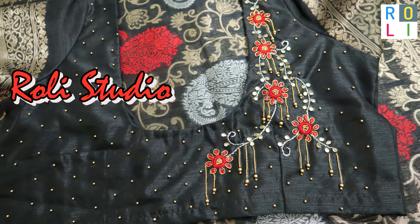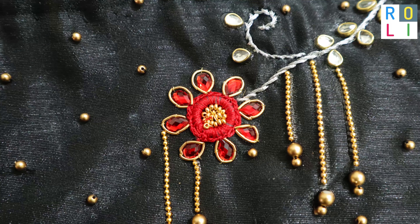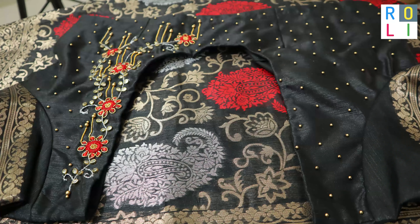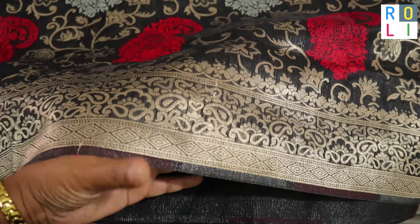Welcome to Roli Studio. First, I am going to describe the sari.